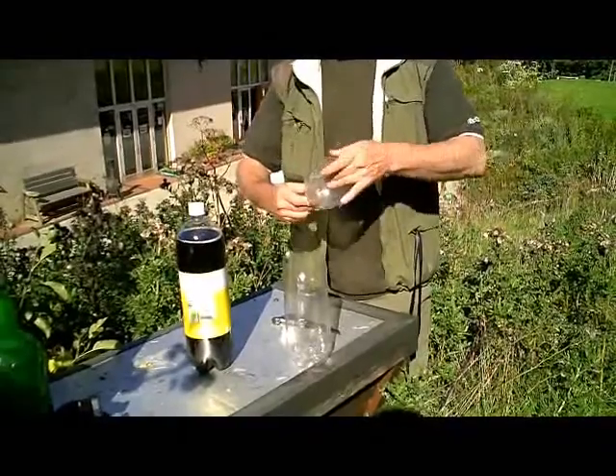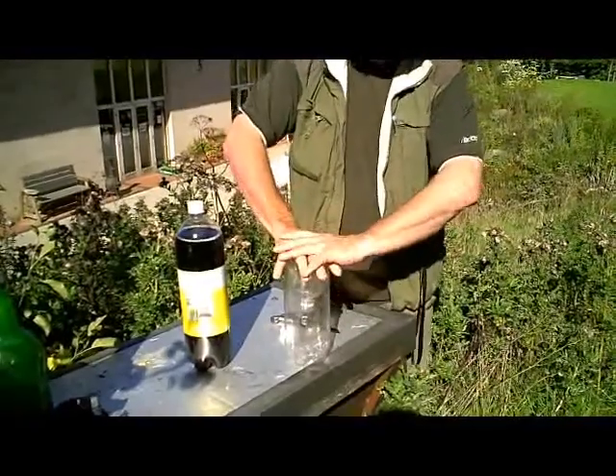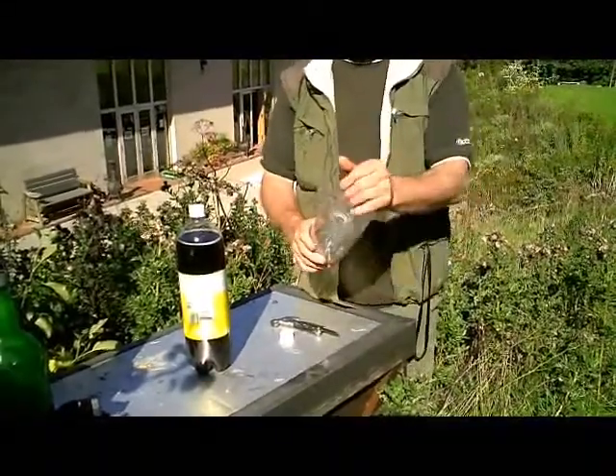This piece is going to form a funnel, so it's going to go inside. What you do is just apply a bit of pressure and it just pops inside like that. So it's trapped.